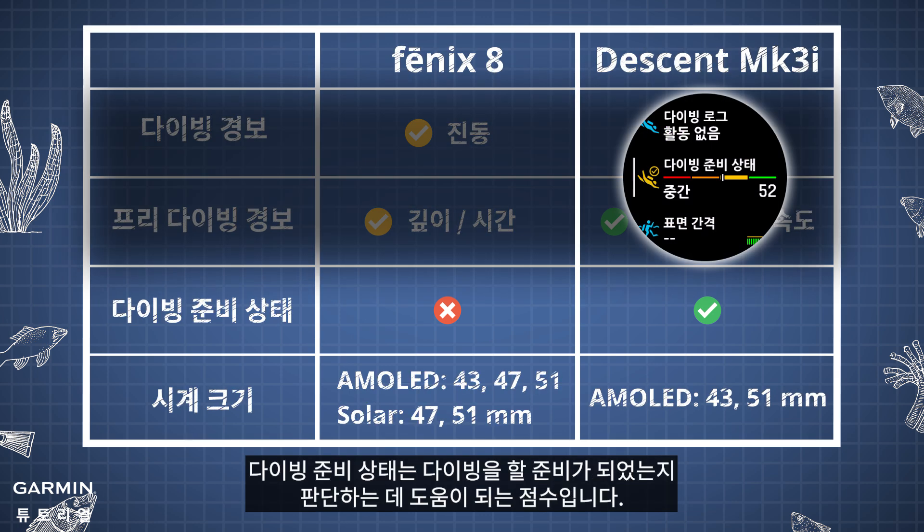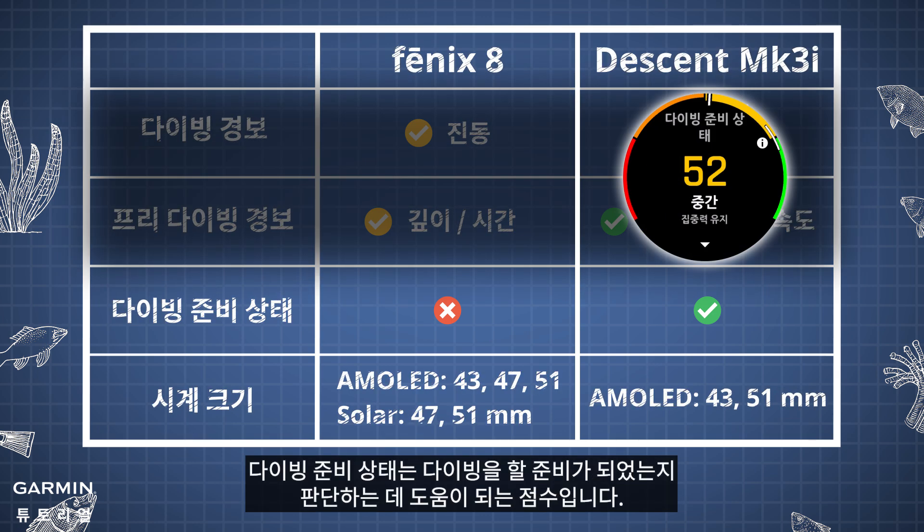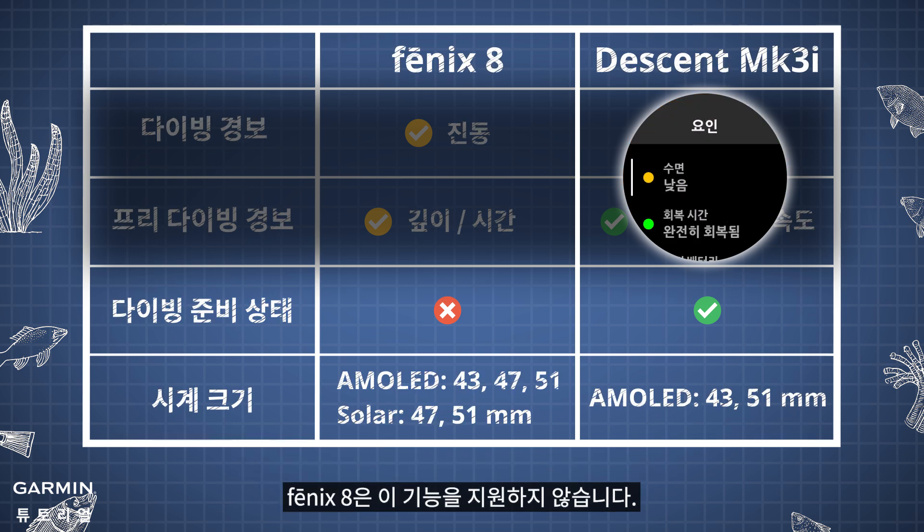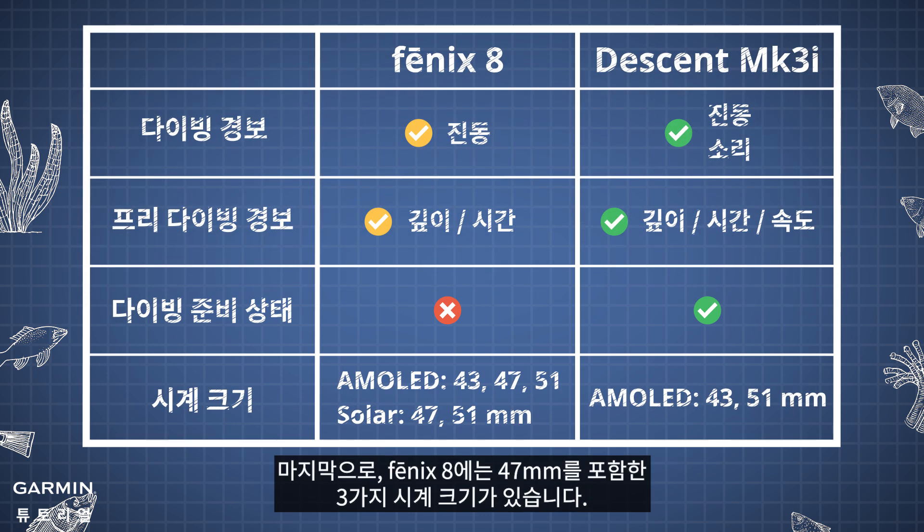The dive readiness is a score that can help you decide whether you are ready to dive. Phoenix 8 does not support this feature. Lastly, Phoenix 8 has three watch sizes, including 47 millimeters.